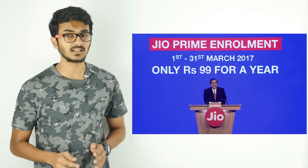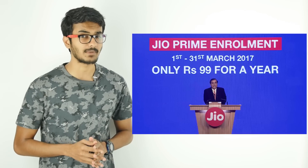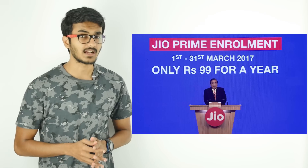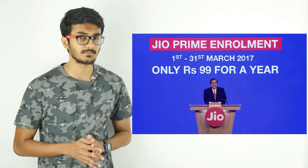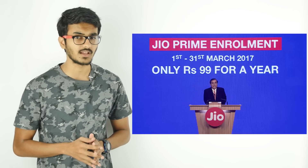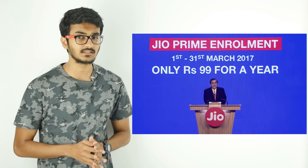Mukesh Ambani at an event last month launched the Reliance Jio Prime membership plan at a one-time payment of Rs.99 for a year. Today, the company has started the activation process of the Prime membership through the MyJio App, Jio.com, and retail stores, starting from 1st March and lasting till 31st March.